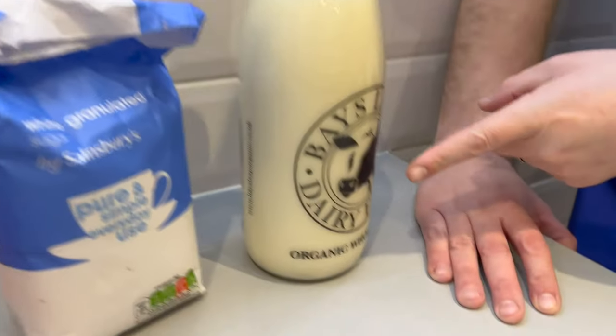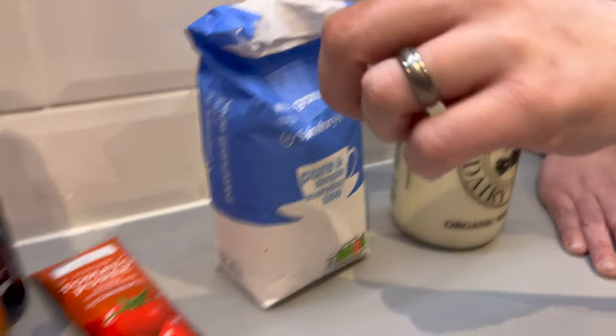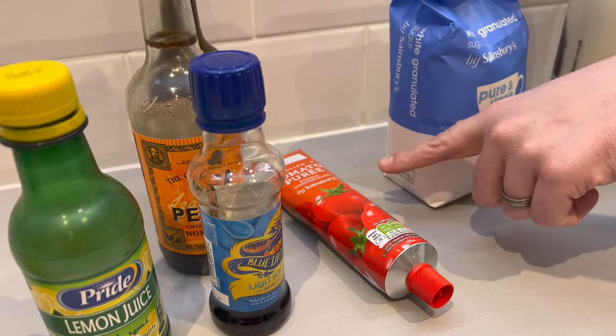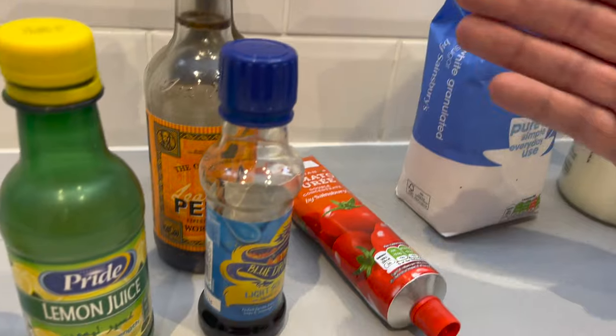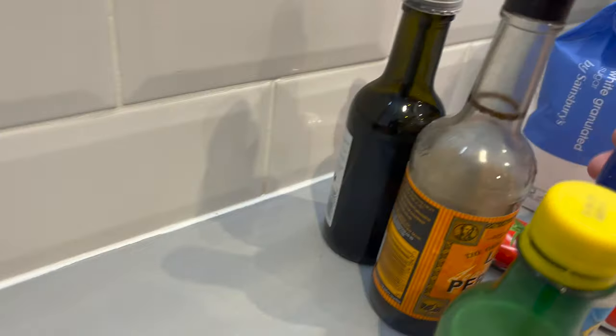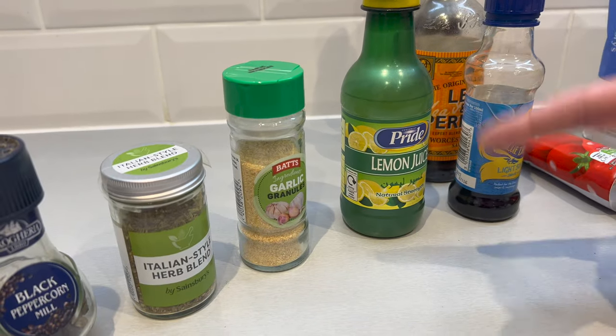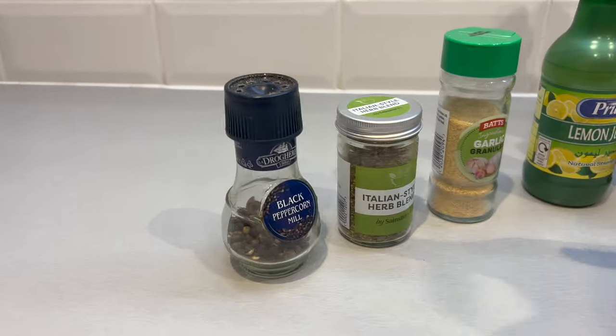First of all, whole milk. Now I know if you're losing weight whole milk will go against all of your instincts — trust us, it has to be whole milk. Semi-skimmed if you really must, don't bother with skimmed. You're not using a huge amount, it'll be fine. So: milk, a little bit of sugar, tomato puree — any will do, this is the double concentrate stuff. Soy sauce, or you can use Worcestershire sauce or balsamic vinegar — one of the three, whichever one you've got in your cupboard. Lemon juice, garlic granules, mixed herbs, and pepper.